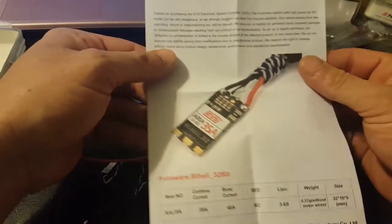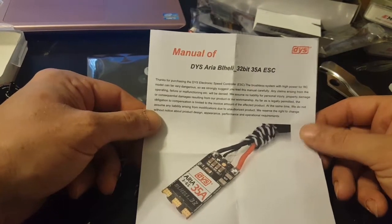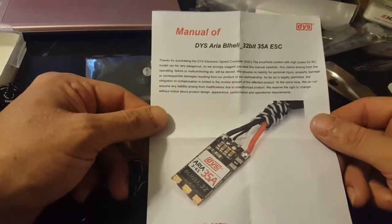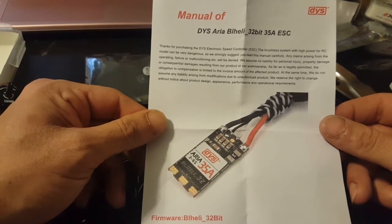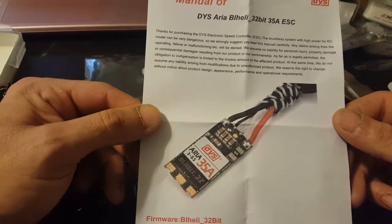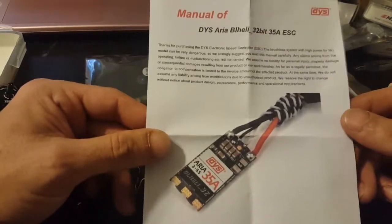Here is some documentation — the manual of the DYS Area BHeli 32-bit 35 amp ESC. It says: 'Thanks for purchasing your DYS electronic speed control. The brushless system with high power for RC models can be very dangerous, so we strongly suggest you read this manual carefully. Any claims arising from operating failure or malfunctioning will be denied.' They're just getting that out of the way right away — they're not happy that you bought it, they're just trying to clear their name.